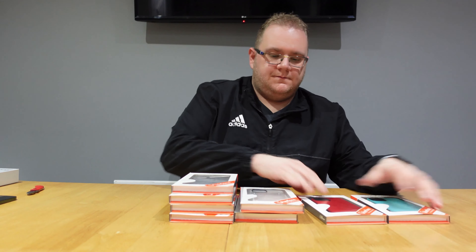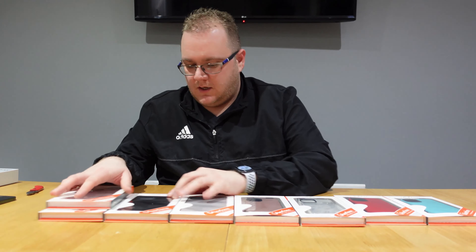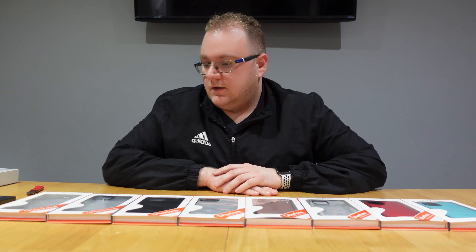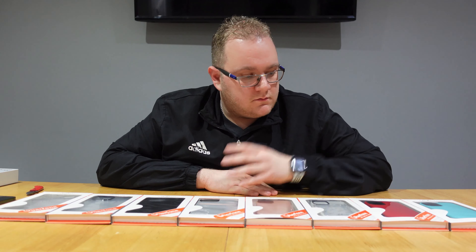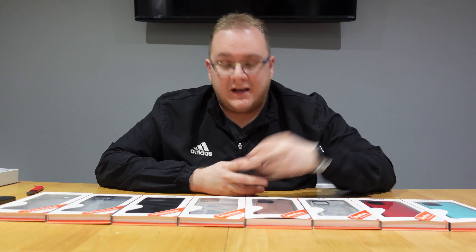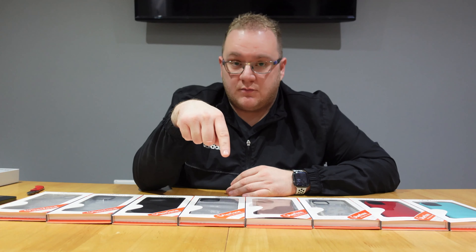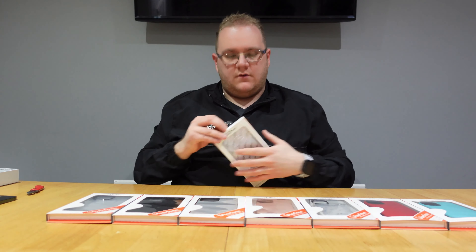Next up — cases! I have a selection of different B-Tough cases. These B-Tough cases are manufactured by Uberphone themselves, which is pretty cool. They come in lots of different varieties, colors, and styles — I'll link them in the description below. There's no way I could cover them all in a video, so I have a handful of different cases which I'll try on a couple of different phones.